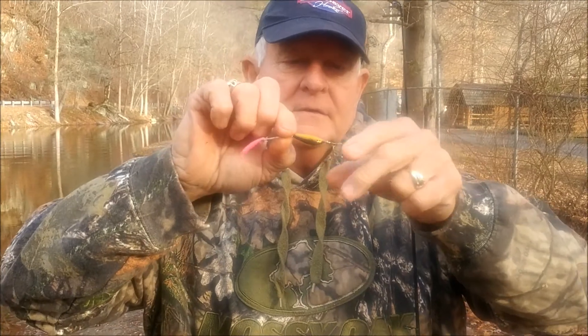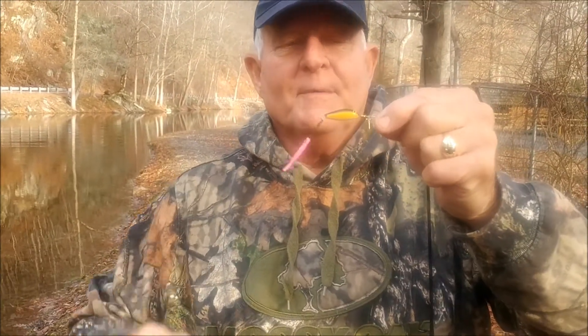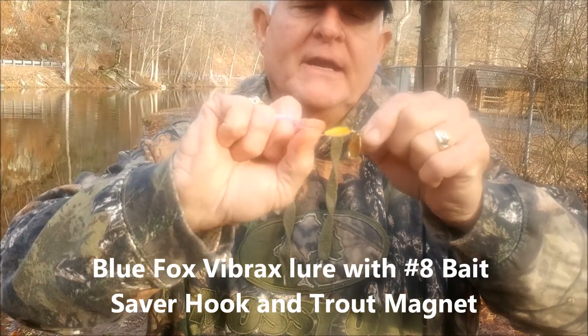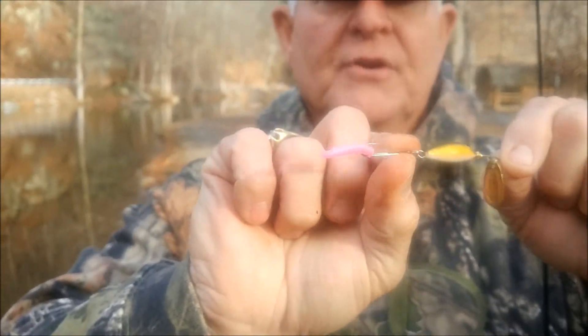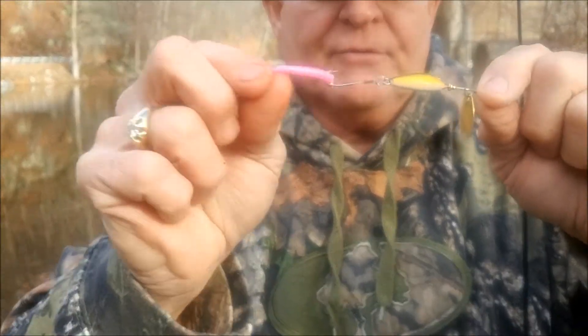We're using a Blue Fox vibrant spinner with a trout magnet on a number eight Bait Saver Hook. See how that hook's holding that trout magnet on there? If you don't have it on there, you sling them off. And if they hit it short in the back, they're going to pull it off anyhow — but they can't do that with the Bait Saver Hook.